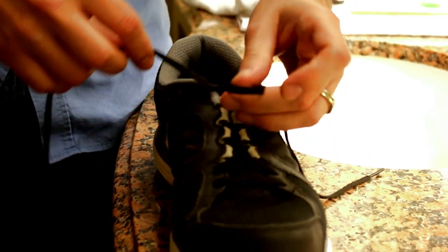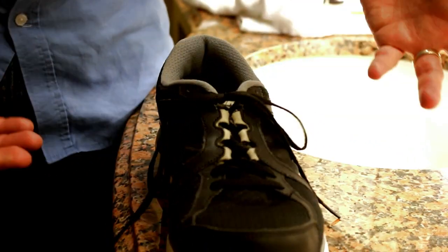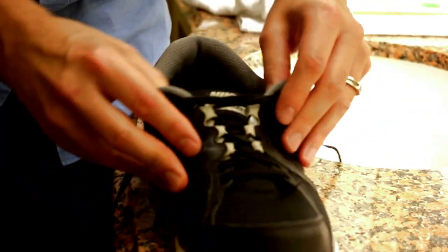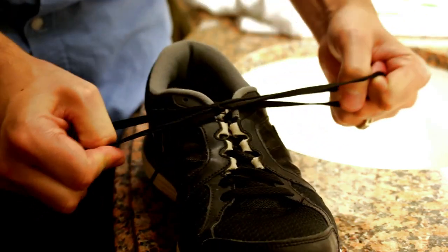It sure beats the traditional way of around the thing and pulling from here — I can barely do that now because I forgot how to do it. But yeah, this super quick way: make the Z — that's what I call it — grab the middle and pull. Done.